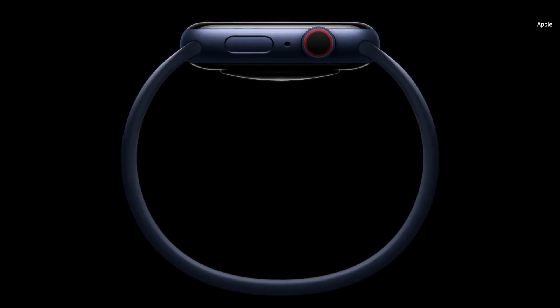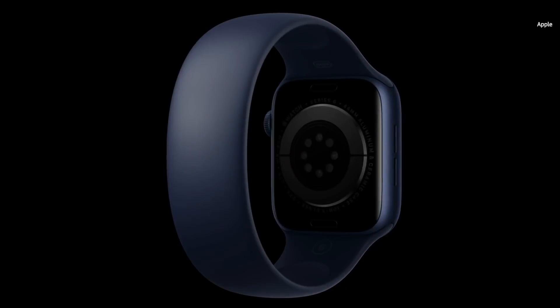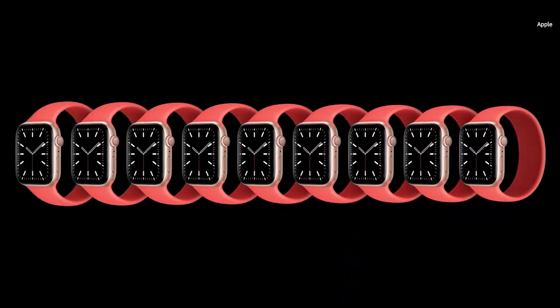The Solo Loop is remarkably simple. No clasp, no buckle, no overlapping parts — just one continuous piece. Made from custom liquid silicone, the Solo Loop is stretchable, so you can easily slip it on and off your wrist. It's available in a range of sizes so you can find your most comfortable fit.